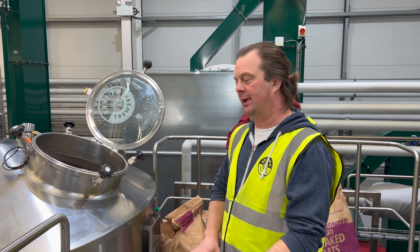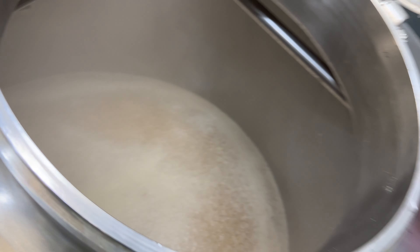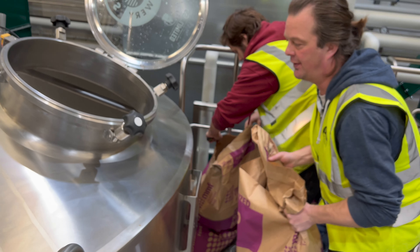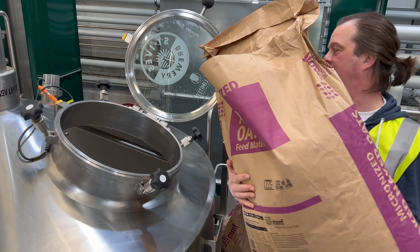We're about at the midway point now with the mash. Have a look at that mash — it looks fantastic, doesn't it? Look at that. So we're ready now. As long as I don't chuck all this over the floor, we're ready now to tip in these oats.